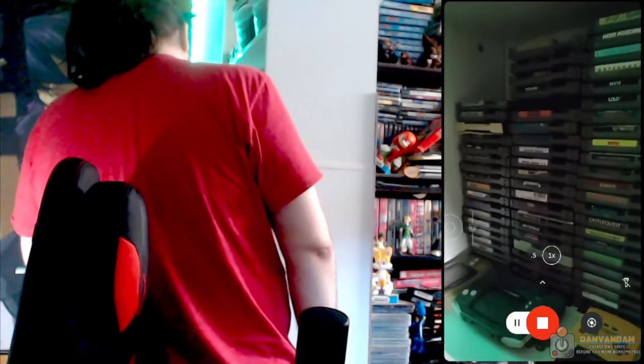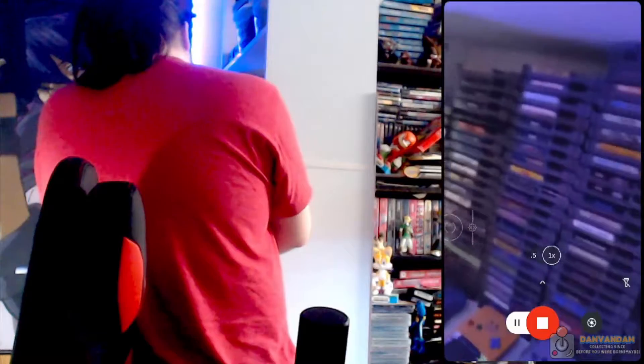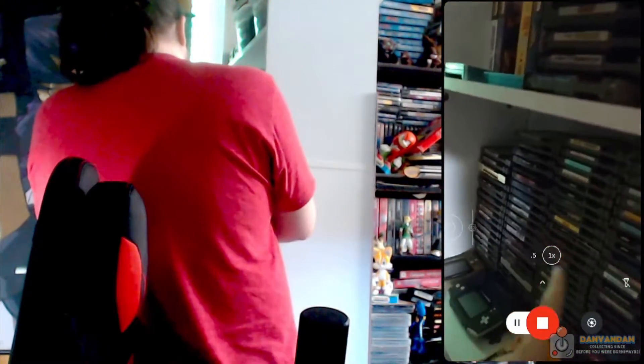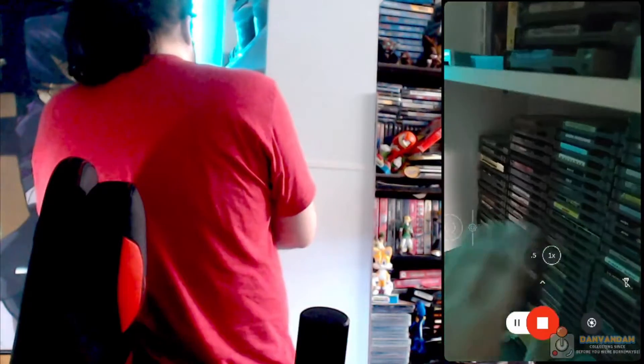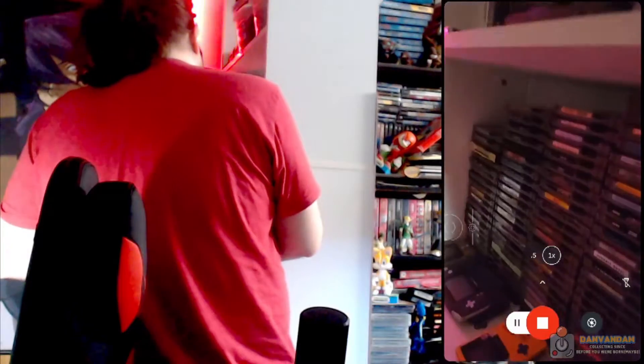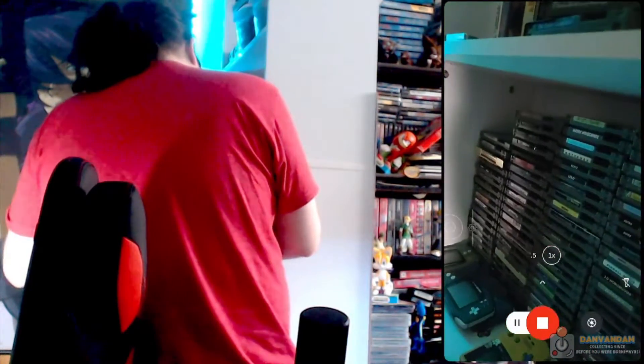We have the NES collection here, which is so far going to be categorized afterwards. I put them from left to right — some of my favorites to my least favorites. And then I'm going to organize it alphabetically over time. So those of you who are going to flip out because nothing is in order — get over it, it's fine. I'll do it after.